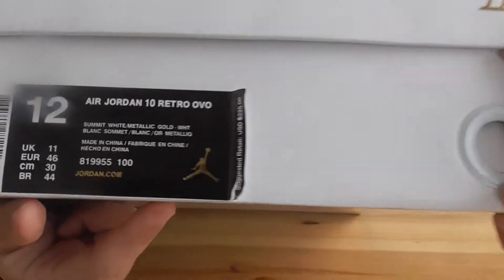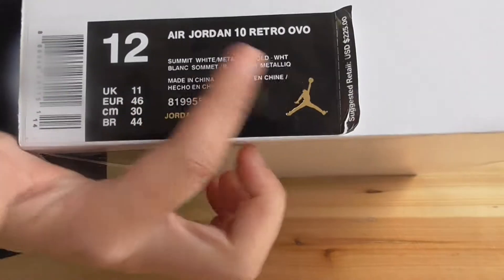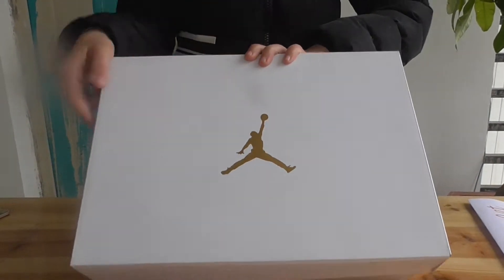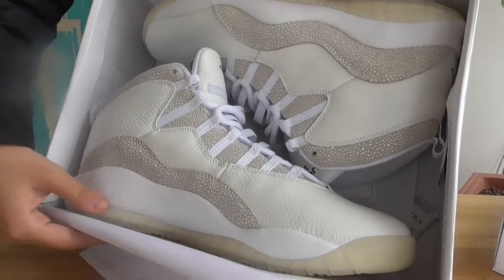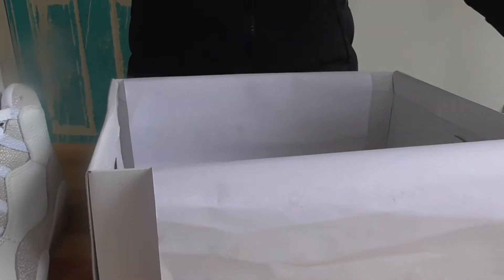This is the OVO Los Angeles colorway. This pair is the OVO white. First we see the shoe box — all white upper. Now let's jump right in, I'll take our shoe box out. Very good and very beautiful shoes. Do you want this pair?